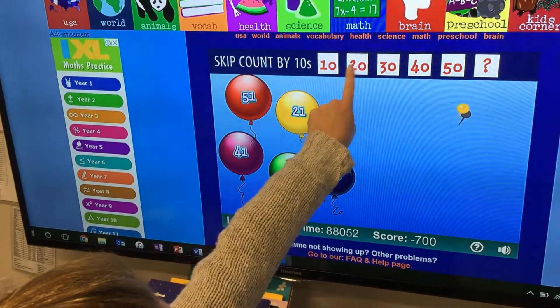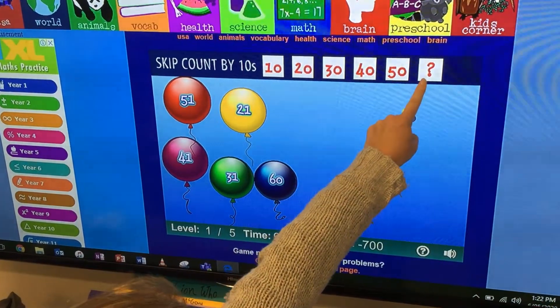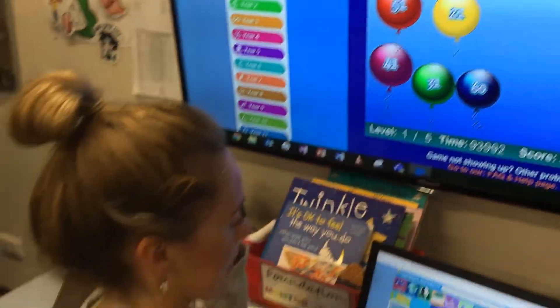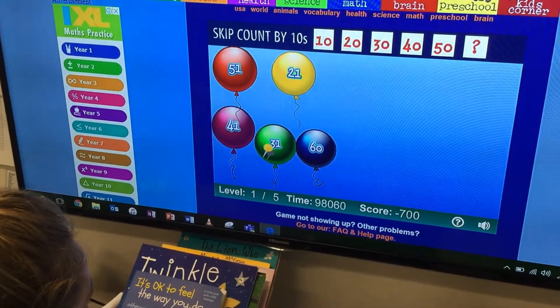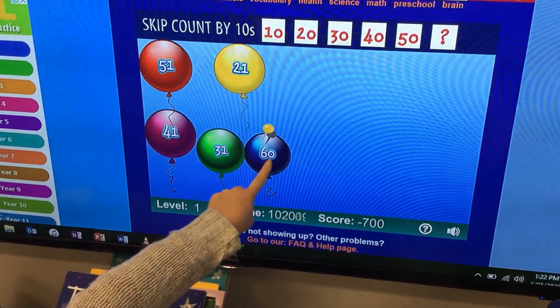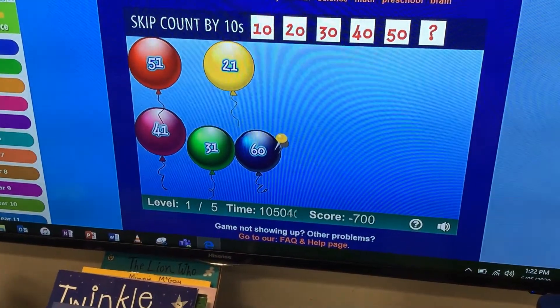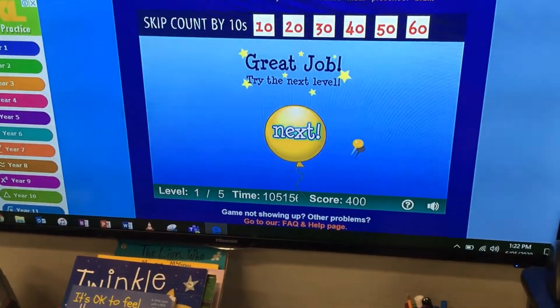Alright. Ten, twenty, thirty, forty, fifty — sixty. What comes next? Sixty. I'm looking for — this is the only one that has a six, a six and a zero. Could that be sixty? Hooray! Sixty. Great job.